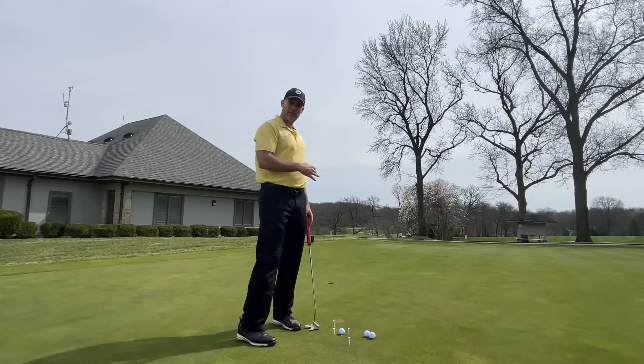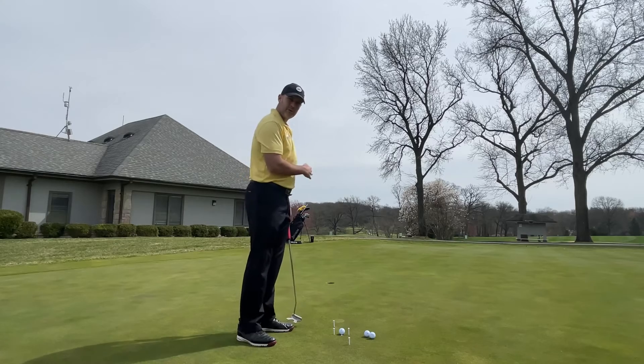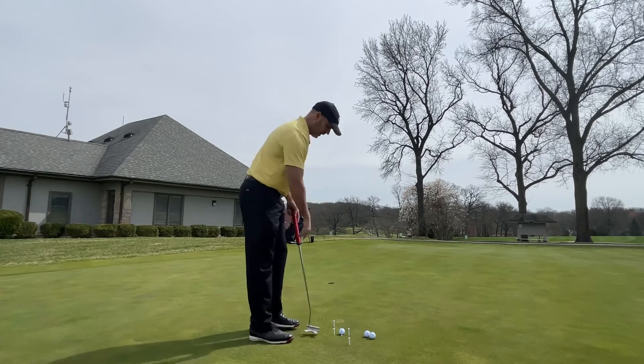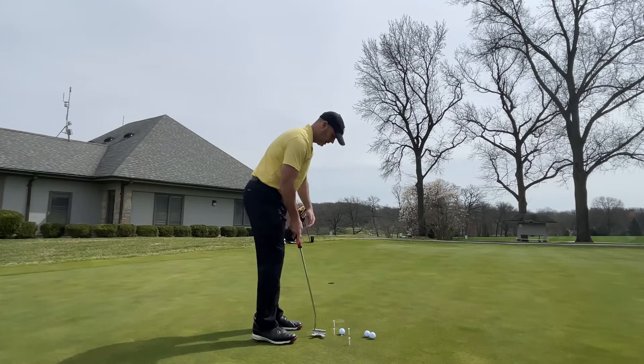Let's go ahead now and see if we can make one of these, keeping that putter head moving down our target line, making sure we're keeping that putter head moving back and through — not from outside to in.